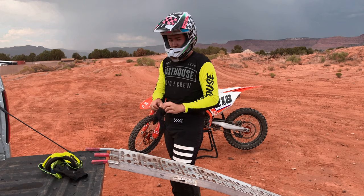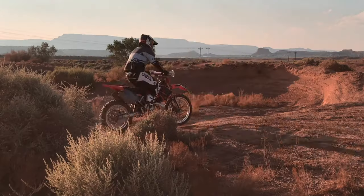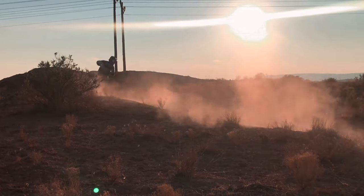Once your helmet is on, you can then put your goggles and gloves on. If you've never ridden a dirt bike before, I like to recommend wearing your gear around the house and getting comfortable in it before you ride.